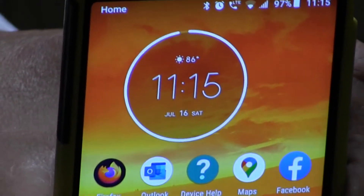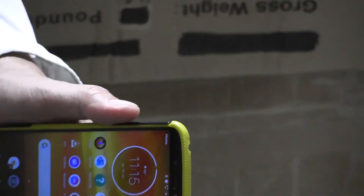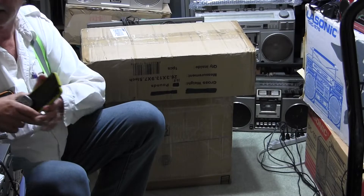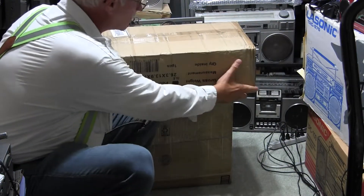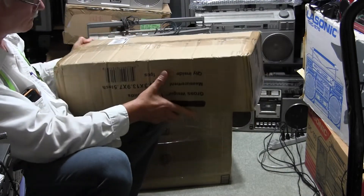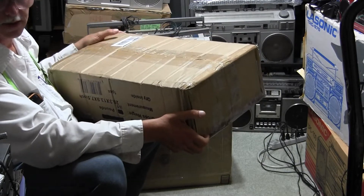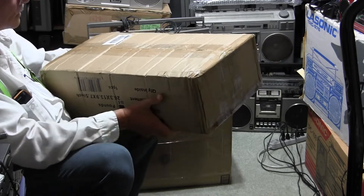Hello boys and girls, today is July 16th, Saturday. What I want to show you is right about here — here is a box that was shipped to me back in April of this year. I had a long conversation with LP, that's all I'm going to say, and so I'm going to open this now.